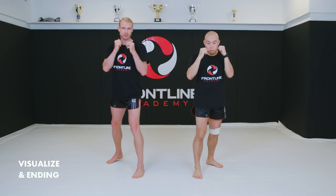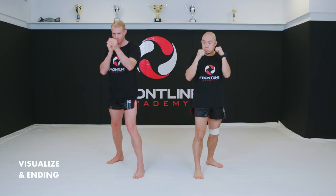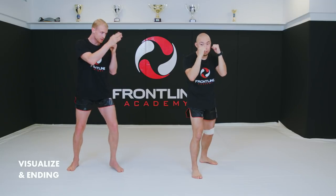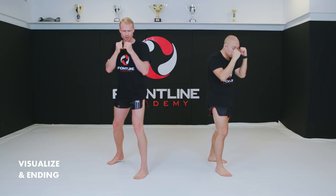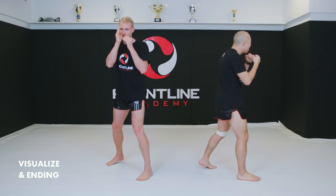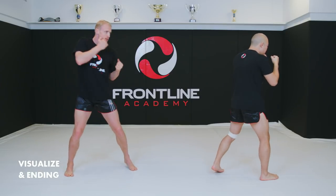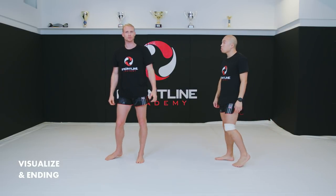When going through these exercises, visualize an opponent, a bag, or something you're focusing on at all times. Everything comes out toward the middle and your centerline is always following that person or entity. This is hugely important when shadowboxing as well — you can shadowbox at home, in the bathroom, but please don't do it while driving. Visualize the opponent and keep your centerline on them.